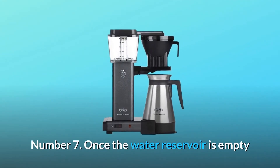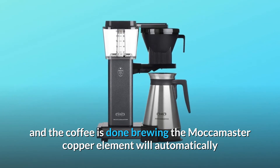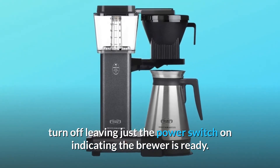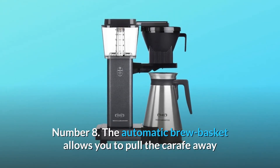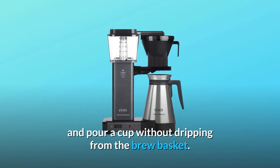Number 7: Once the water reservoir is empty and the coffee is done brewing, the Moccamaster copper element will automatically turn off, leaving just the power switch on, indicating the brewer is ready. Number 8: The automatic brew basket allows you to pull the carafe away and pour a cup without dripping from the brew basket.